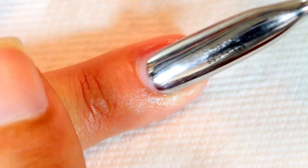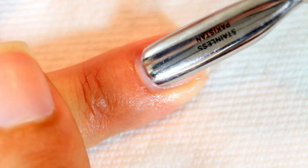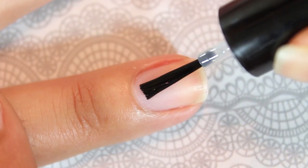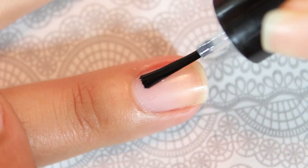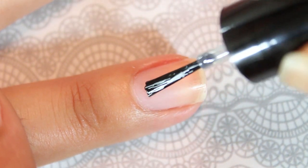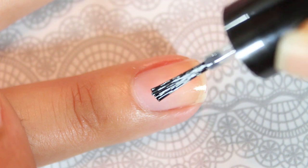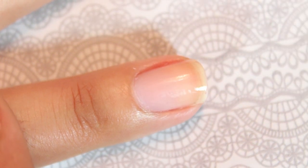To get the sweetest at-home manicure, begin by prepping your nails using the cuticle pusher to push back the cuticle. Once your nails are clean, oil-free, and dry, move on to the second step and apply the primer. Lightly apply the primer only onto the nail, avoiding the cuticle and skin area. Let it air dry for 30 seconds before moving on.